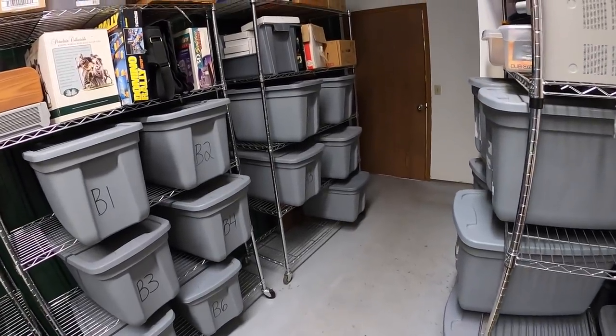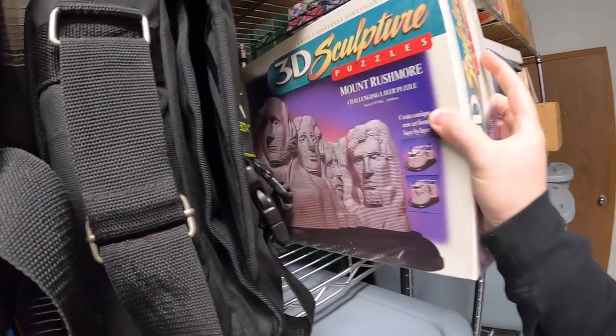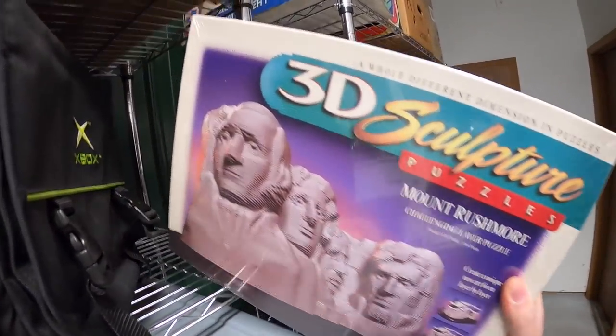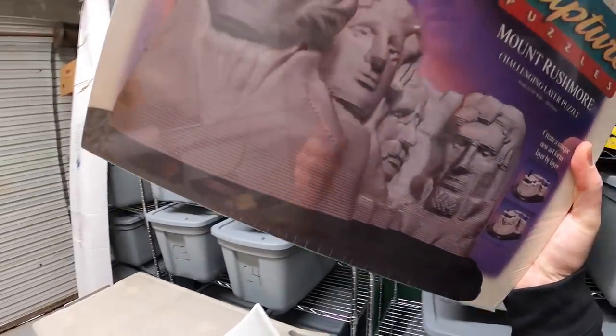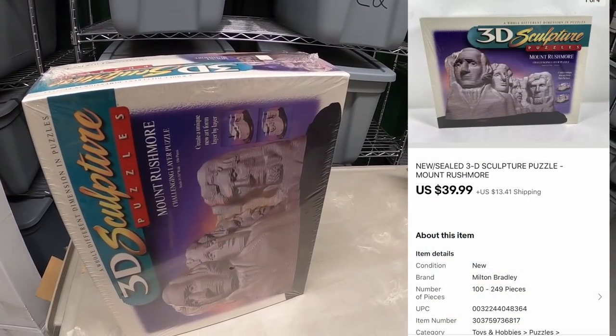Next thing is this 3D sculpture puzzle of Mount Rushmore, new in the plastic. I got this at an estate sale about three weeks ago. I paid $10 for it and it sold for $39.99 plus shipping.